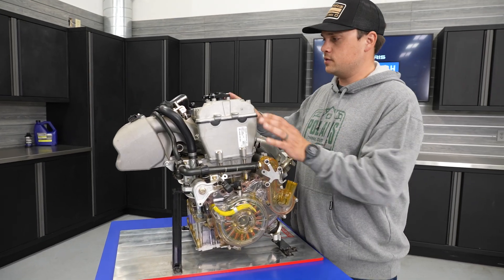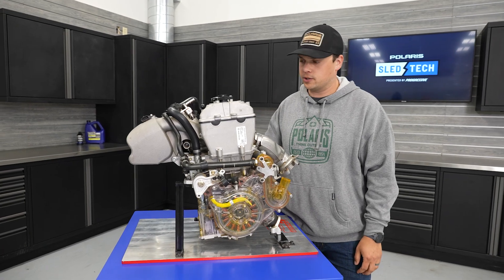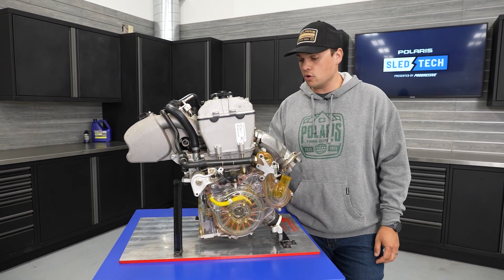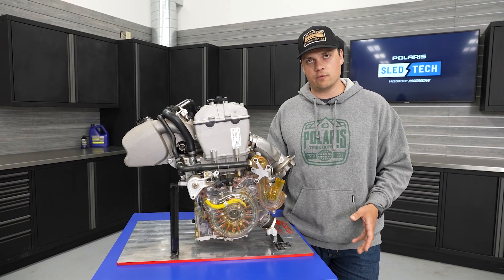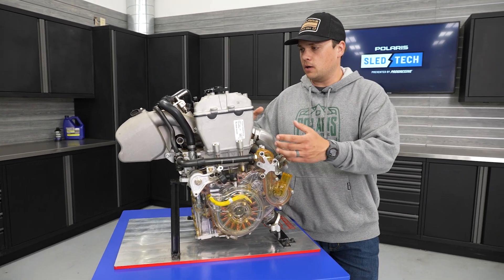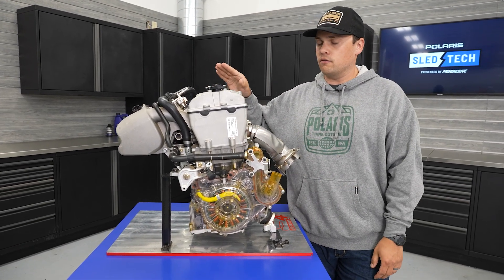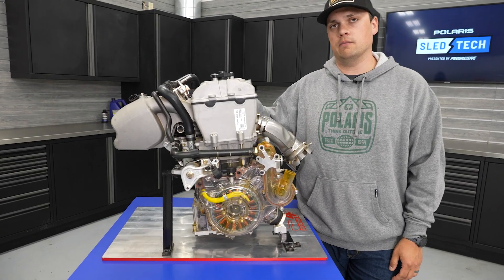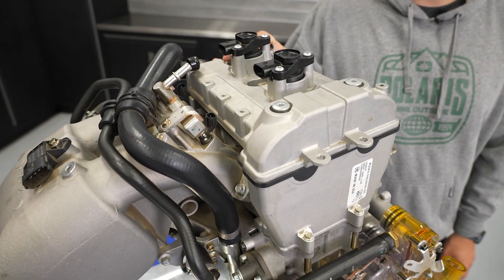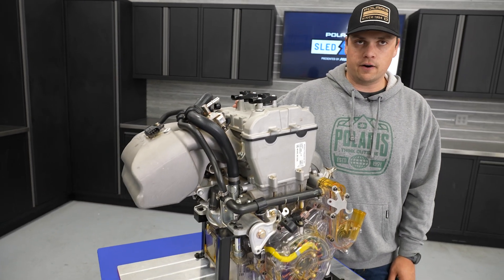Specifically on the engine, it shares the architecture with our off-road 1000 engine series that we put in our side-by-sides. It's a four-stroke parallel twin, dual overhead cam, four valves per cylinder — 999cc. The Snow S4 shares the bore and stroke with the RZR 1000 engine. The head and the firing order actually come from the RZR 925 turbo engine, which is 925cc.